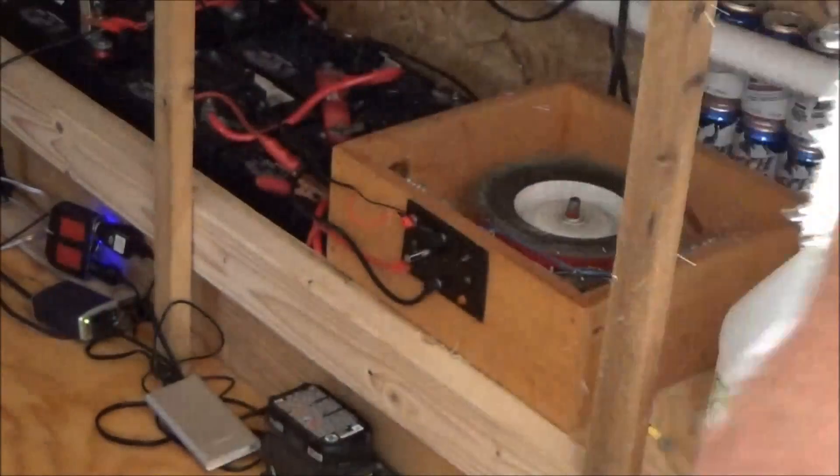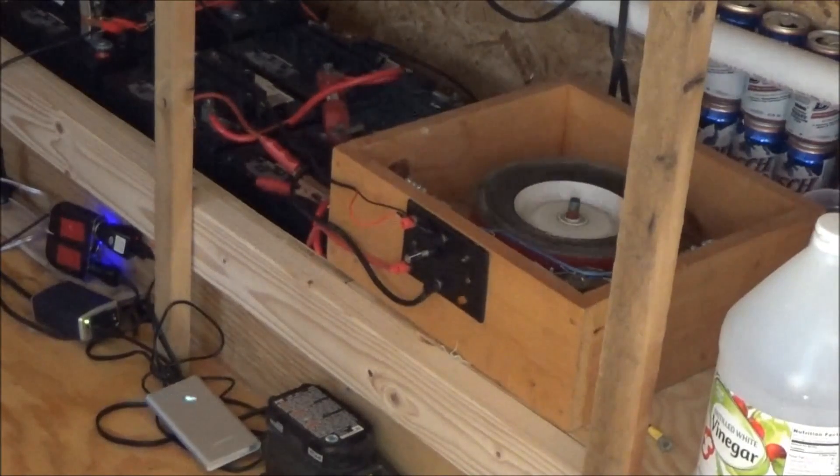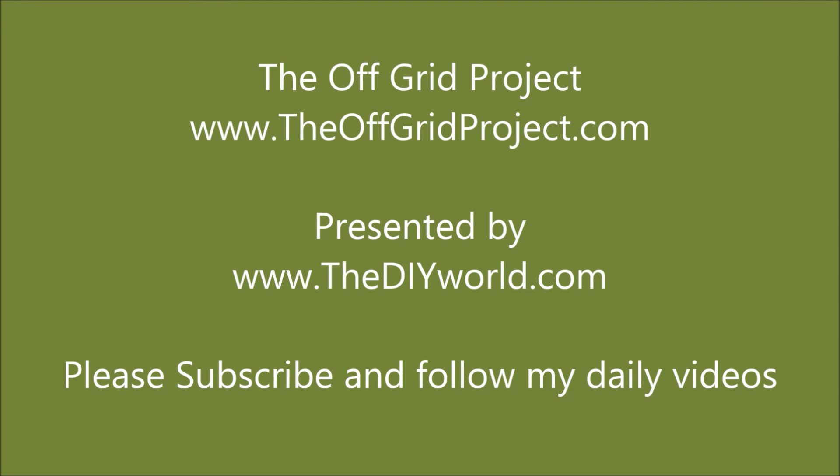There it is — let it sit, let it run. The long process of restoration has begun. Look at that dust! So there you go — power in a tiny home.